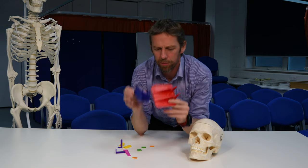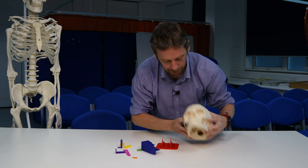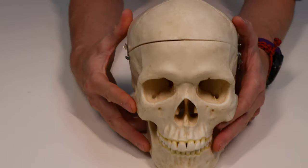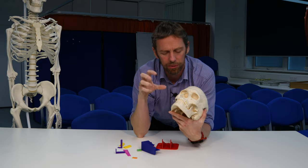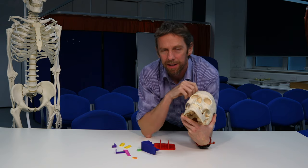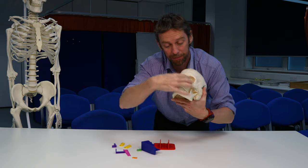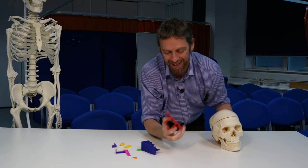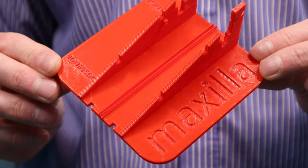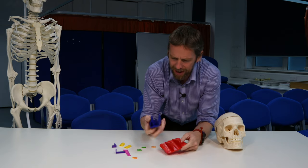We've got a number of bones — this is the maxilla. Even when we use painted or colored skulls, students still struggle with the ethmoid bone and also the palatine bones. So I wonder if by building these bits together they'll get an easier understanding of what's what. This is the maxilla here — it looks quite different from piece to piece, but it gets the point across. Each bone has its name embedded or embossed into it.